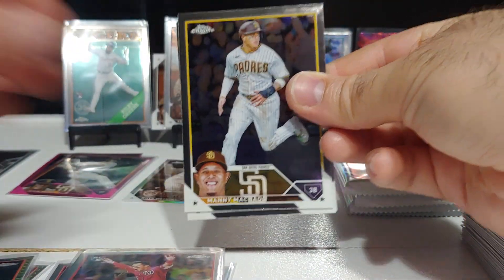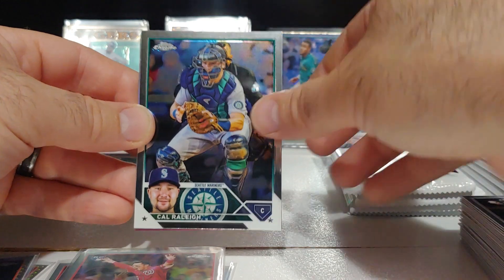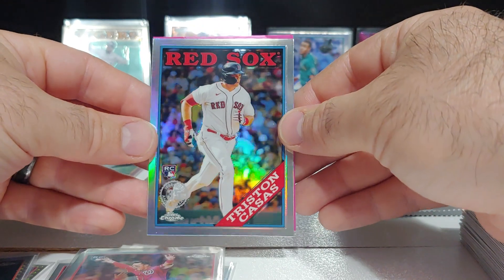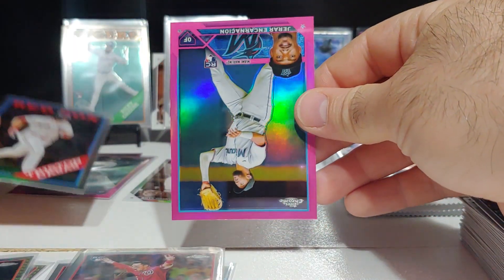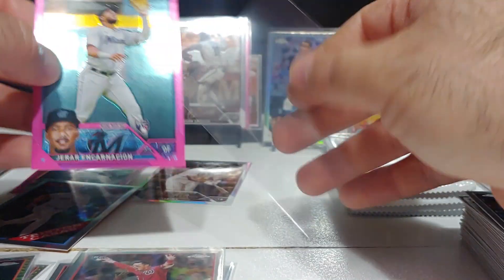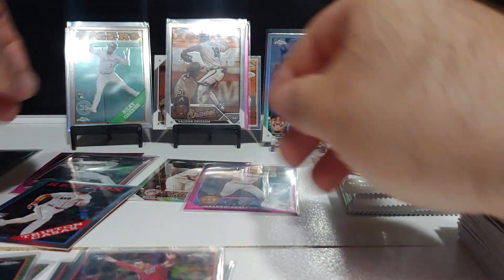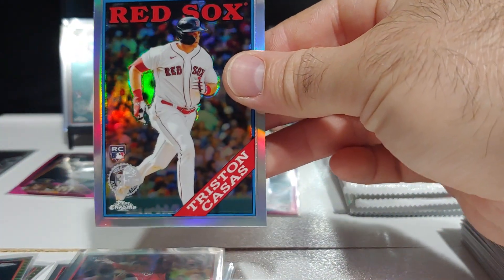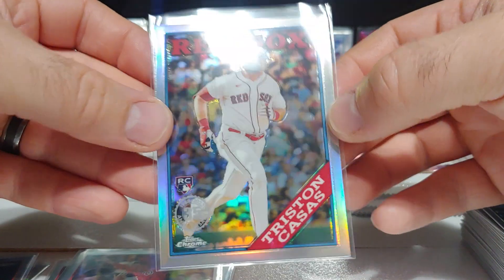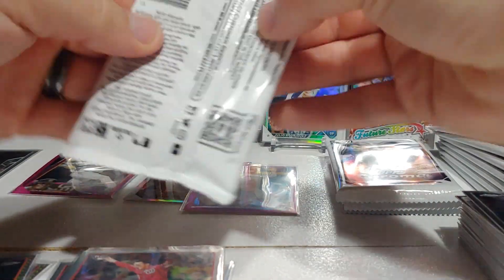Manny Machado, Tim Anderson — who just got knocked out recently by Jose Ramirez brawl — nice Tristan Casas on the '88, and on the pink a rookie — Nashiam, not sure if I'm pronouncing that right — Miami Marlins. That's a nice one. Let me get this Tristan '88 sleeved up, looks really clean and nicely centered.